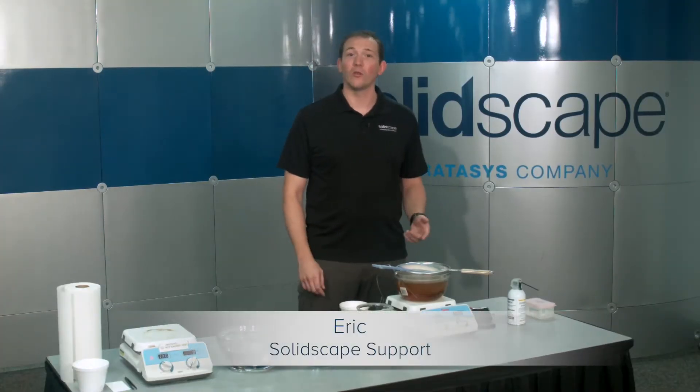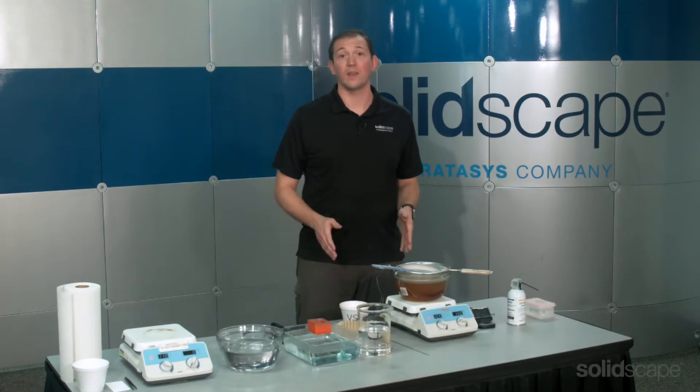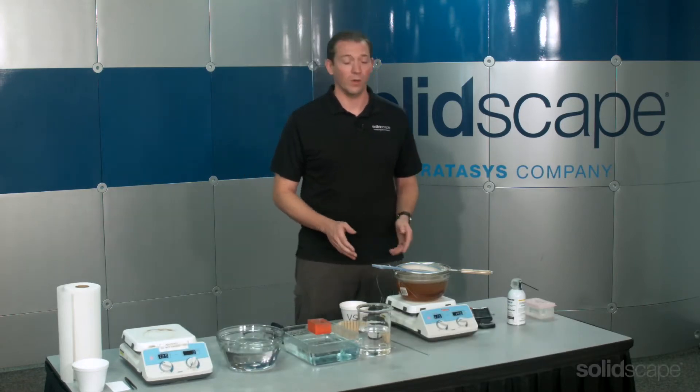Hello, I'm Eric from the technical support team at SolidScape and in this segment I'm going to show you how to set up your de-waxing station.